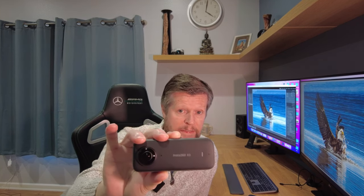Hello and welcome to the channel. Today we're going to be looking at audio recording options for the Insta360 X3 360 camera.